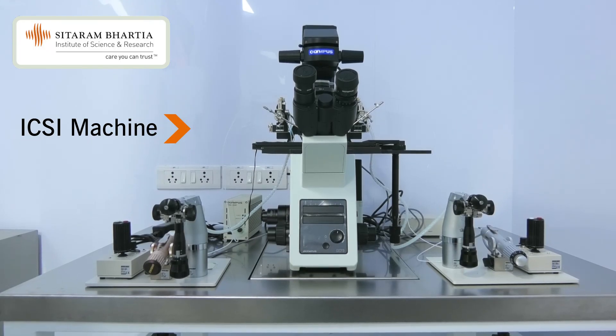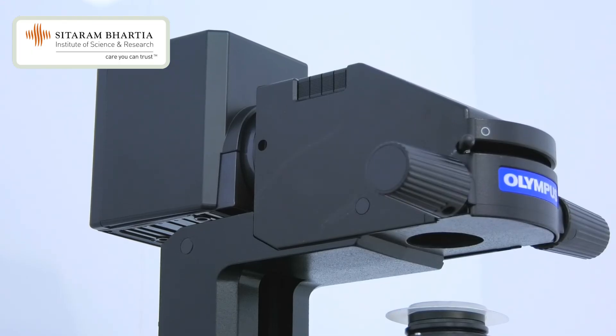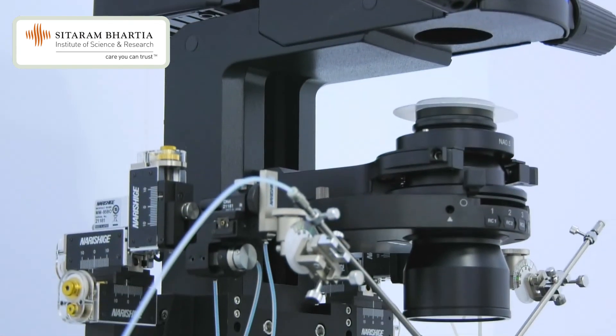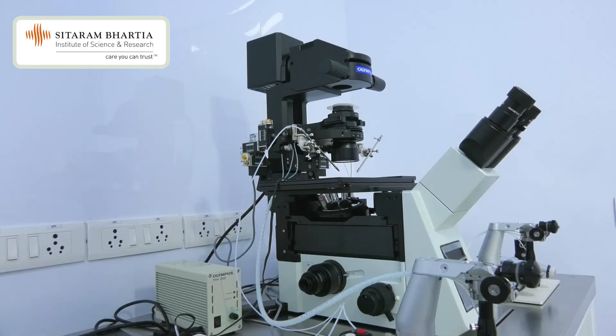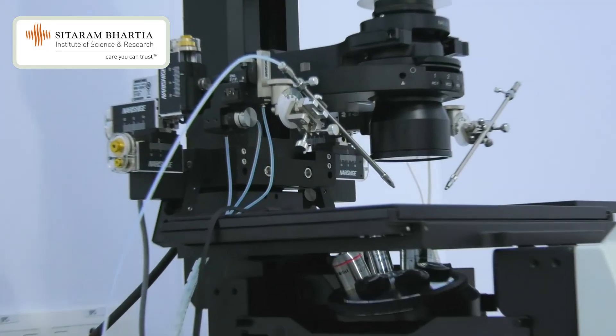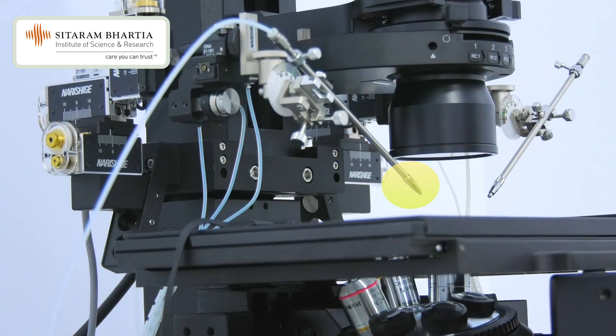This is the ICSI machine. With this machine, we perform ICSI, which is intracytoplasmic sperm injection. We do the micromanipulation of all the gametes with this part, and here we have the holding and injecting needles.